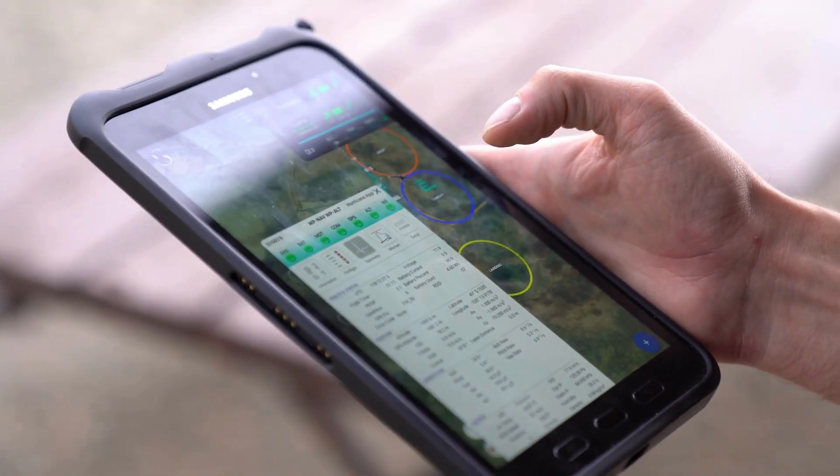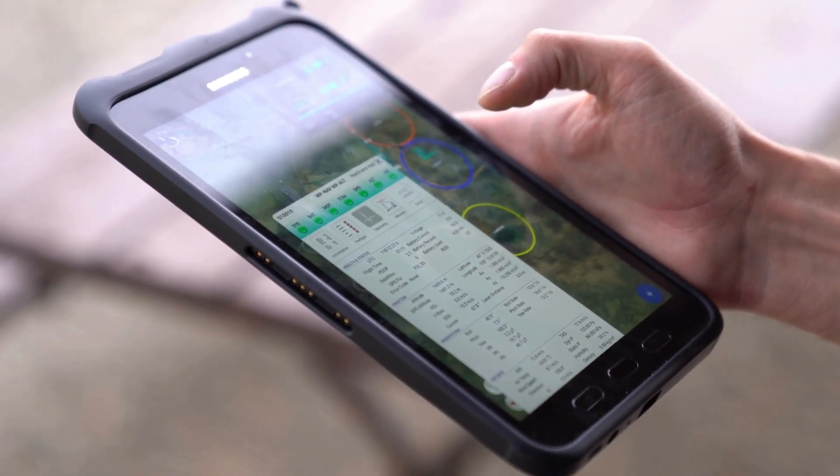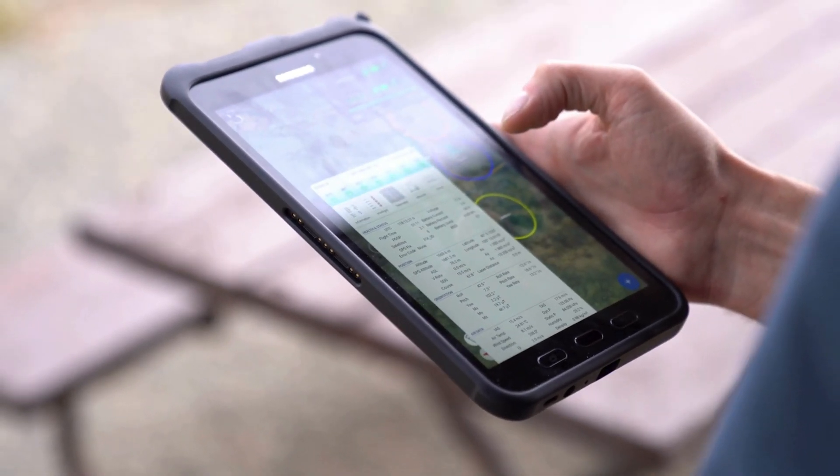All of this information gets collected by the aircraft, sent all the way back to the P-3, which is the NOAA manned aircraft that we launch these out of, and sent back over satellite to the National Weather Service. The National Weather Service puts this on the server and it gets ingested into hurricane models, and hopefully all of this information that we're collecting will go to vastly improved hurricane forecasts.